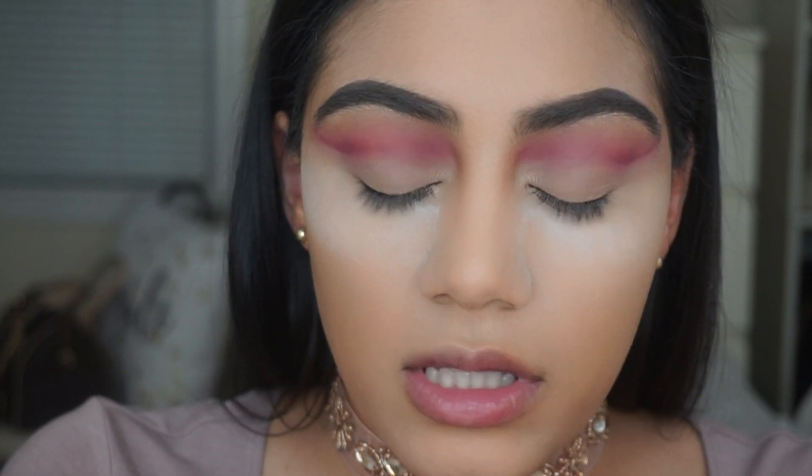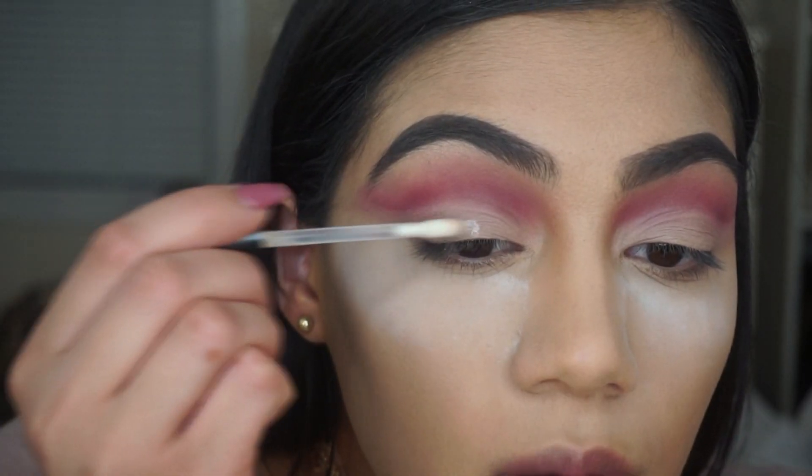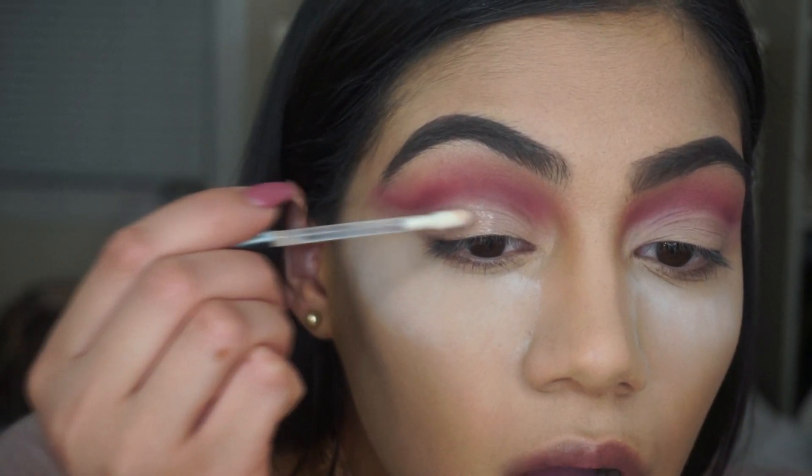Now I'm going to apply some glitter. Today I'm using Bulk Glitters in Luscious Pink. I'm just going to apply the glitter glue on top of the concealer.